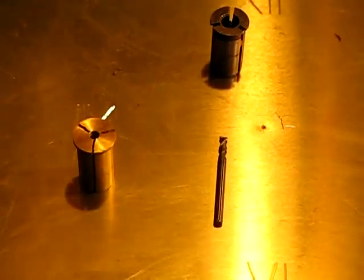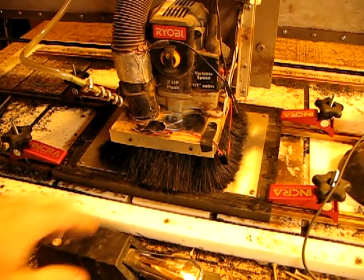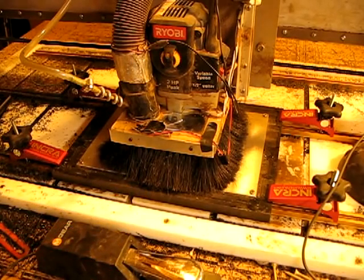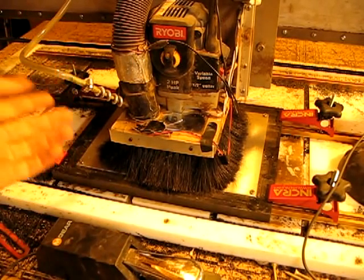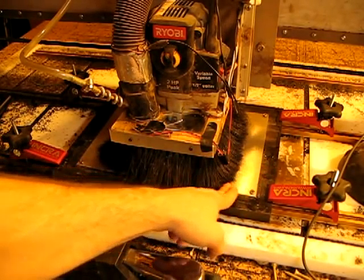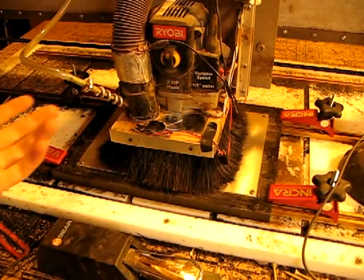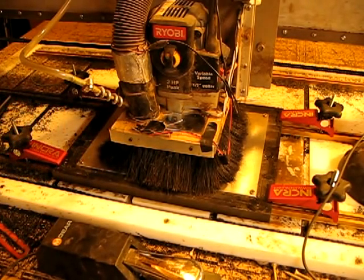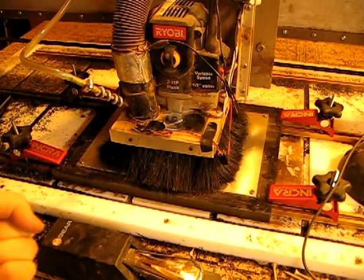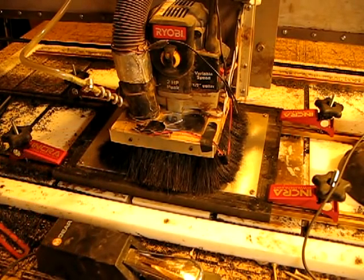Alright, let's get cutting. I'm all set — I've got the bit in the collet. I'm just going to talk quickly about what I'm going to do here. I'm going to cut the aluminum, but aluminum isn't necessarily the easiest thing to cut with a router. The aluminum can sometimes gum up on the bit.